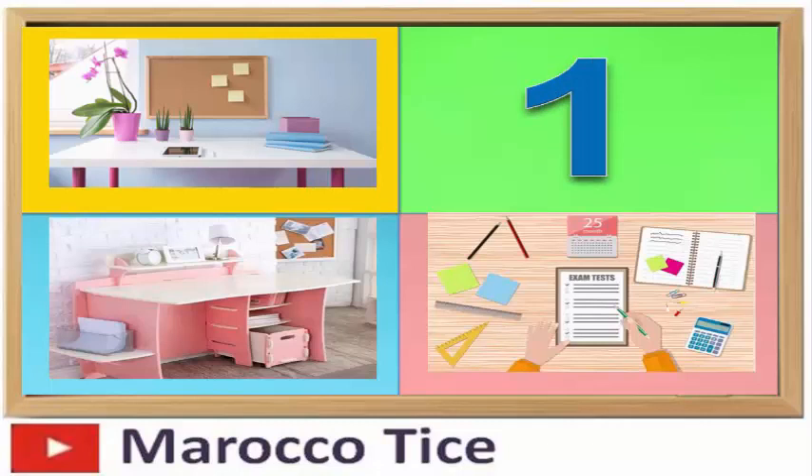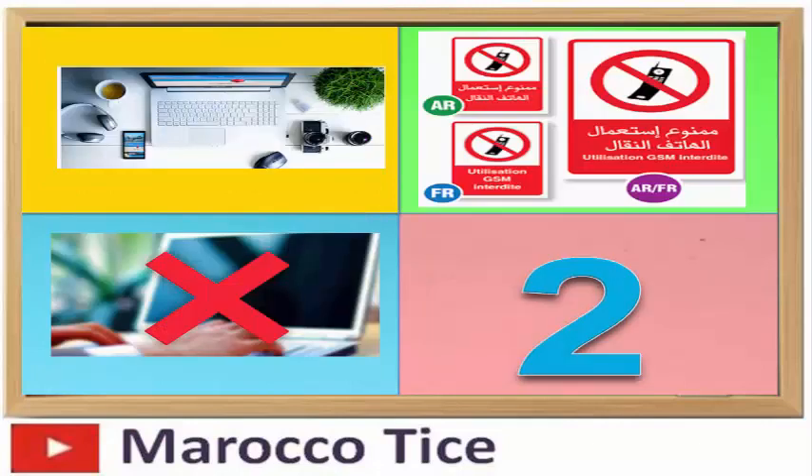تتمثل الخطوة الأولى في تجهيز مكان به طاولة وكرسي، ويتميز بالهدوء والإنارة الخفيفة. يجب إغلاق الهاتف النقال أو جعله في وضع الصامت (سيلونس)، وكذلك الابتعاد عن جميع الأجهزة التي قد تشتت تركيزك أثناء المراجعة، مثل الهاتف أو التلفاز.